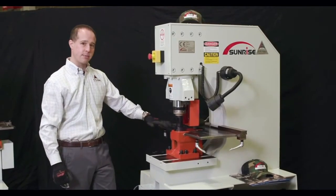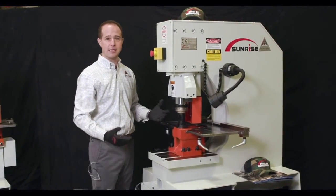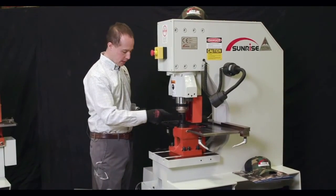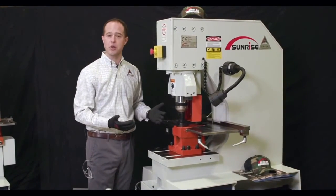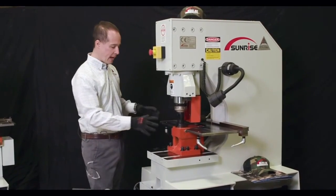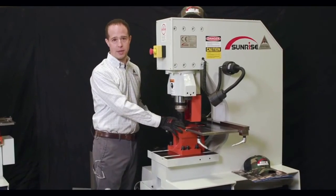One of the nice things about the Sunrise machine is that a lot of these features and accessories fit into our standard die block. Here today we have our pipe notcher, which is great for up through inch and a half schedule 40 pipe, and we've added it to our standard dual opening die block.